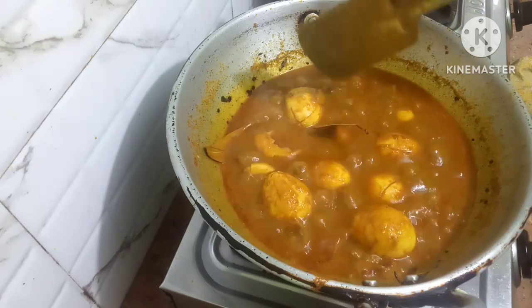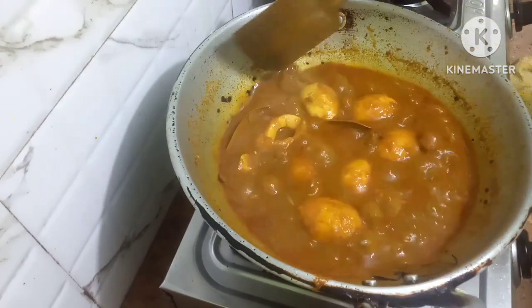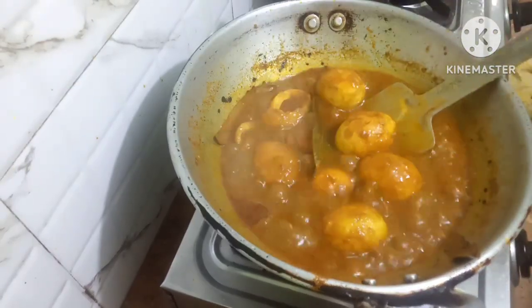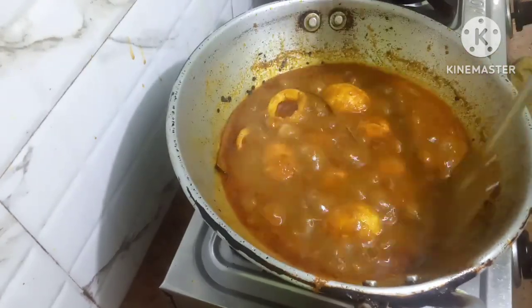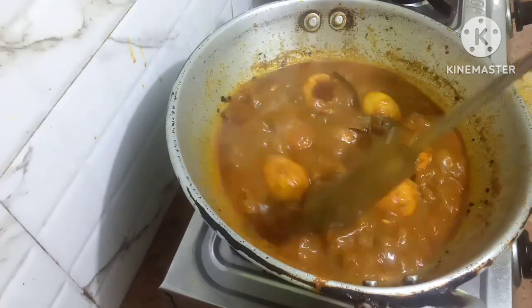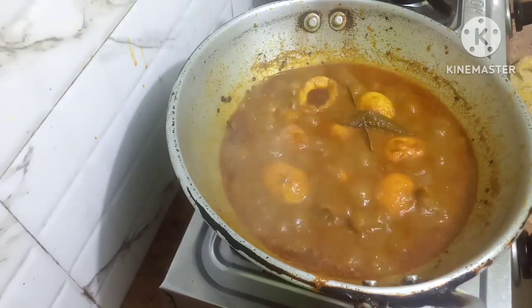Friends, my red gravy dhaniya egg curry is ready. How nice it's looking — the colour has also come red. I thought it would change when I put the dhania patti paste in, but it did not change. So it's looking very yummy and delicious. Thank you for watching my video.